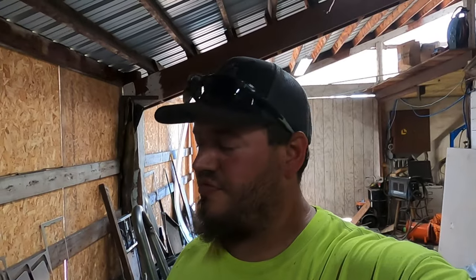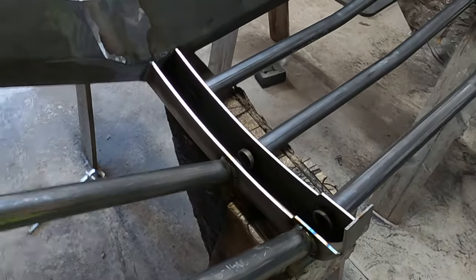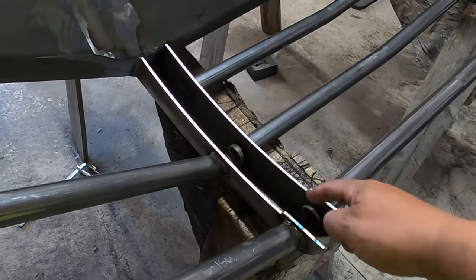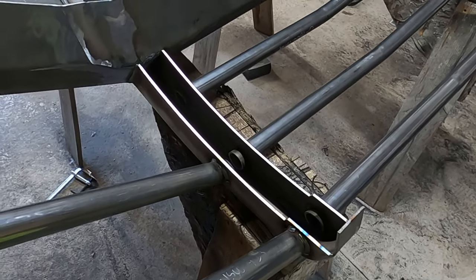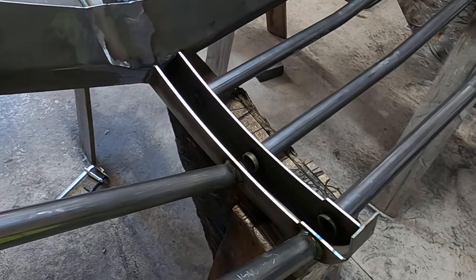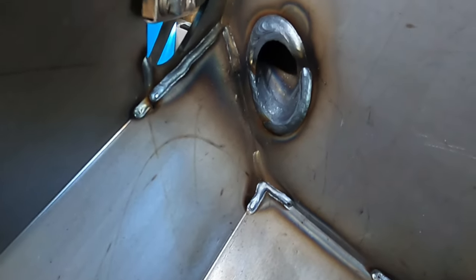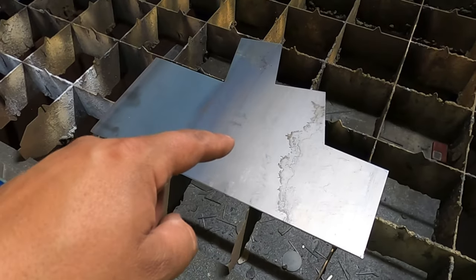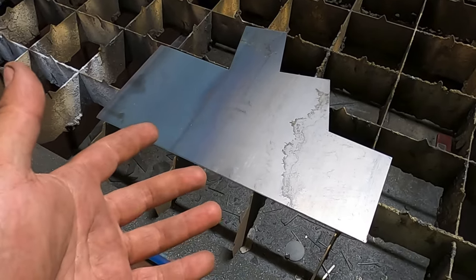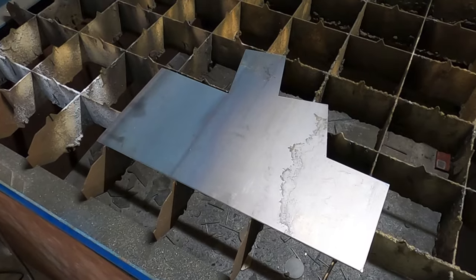I basically have the bumper welded and cleaned up. I have one more step — last time I took a bumper to Line-X, they actually welded in a piece and charged extra, so I'm going to go ahead and cut some pieces out on the plasma table and weld them in. I'm probably going to make a cap for this pipe on both ends. I found this perfect piece of scrap 12-gauge that'll be just enough to cut out my pieces.